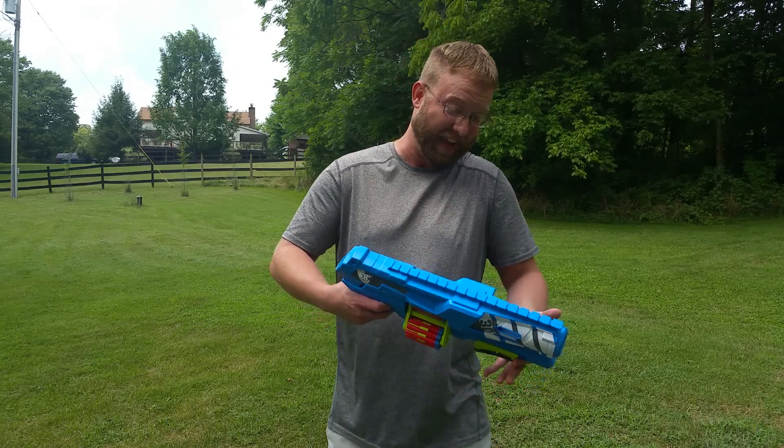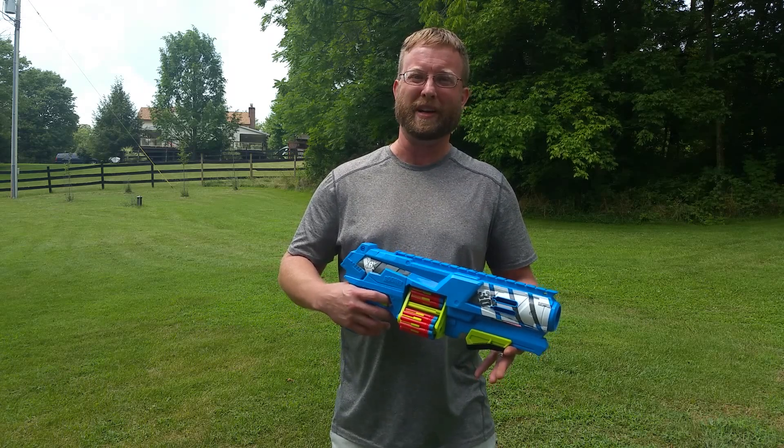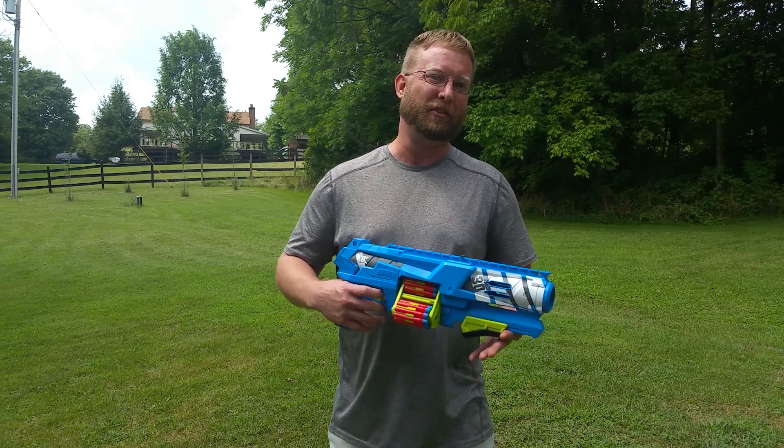Sometimes the next great leap in Nerf — or in this case BoomCo — performance is right under our noses and we don't even realize it. Hi, I'm Ben from 498 Nerf, and today we're taking a second look at the Spinsanity.